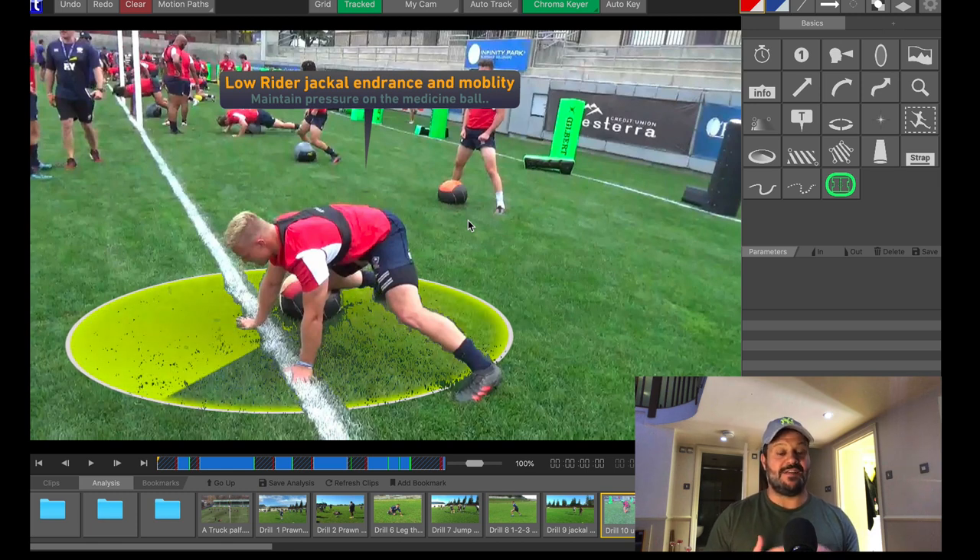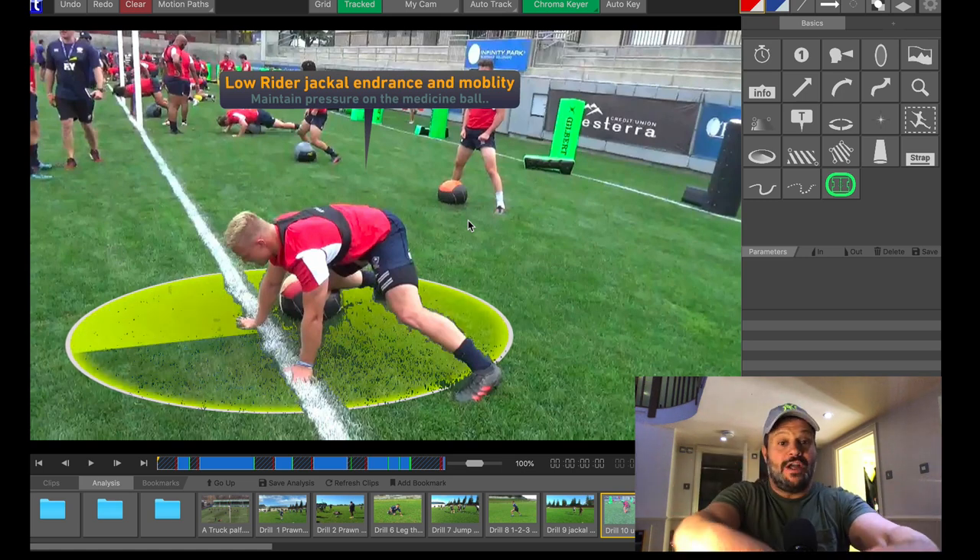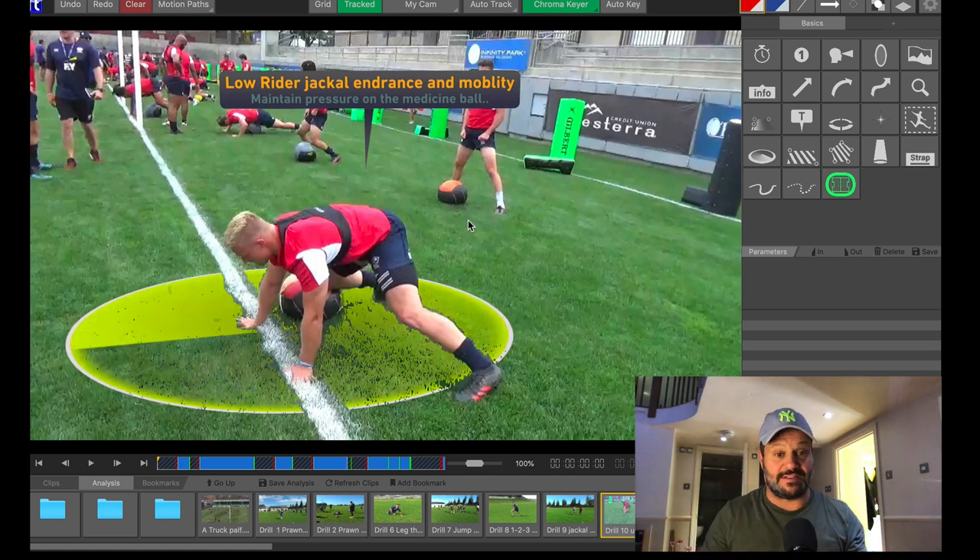Now this low rider drill, it gives you a few things. It gives you the hip mobility, dexterity and flexibility to level change and go low into the breakdown. You see a lot of drills where the guys' bums are up, their arms are long and it looks like they're poaching Easter eggs off the ground. You'll never jackal the ball that way. You need to be low and drive powerfully into the breakdown. So this drill gives you the hip flexibility, mobility and endurance to go low.